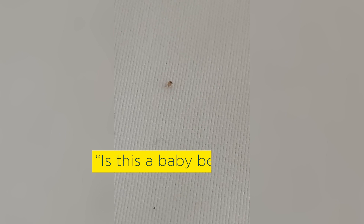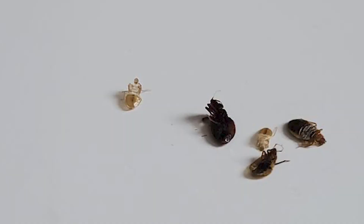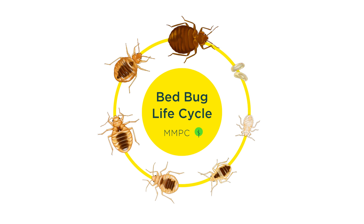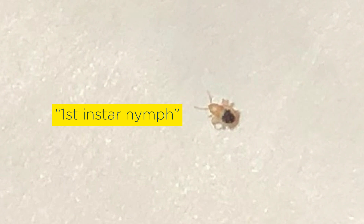In this video, we'll talk about what baby bedbugs look like and how to identify them. Baby bedbugs are called nymphs, which is the scientific term for immature forms of insects that shed and regrow their exoskeletons several times as they grow. This process is called molting. In the bedbug life cycle, nymphs molt a total of five times before reaching adulthood. The life stage between each molt is called an instar. A newly hatched baby bedbug is called a first instar nymph.